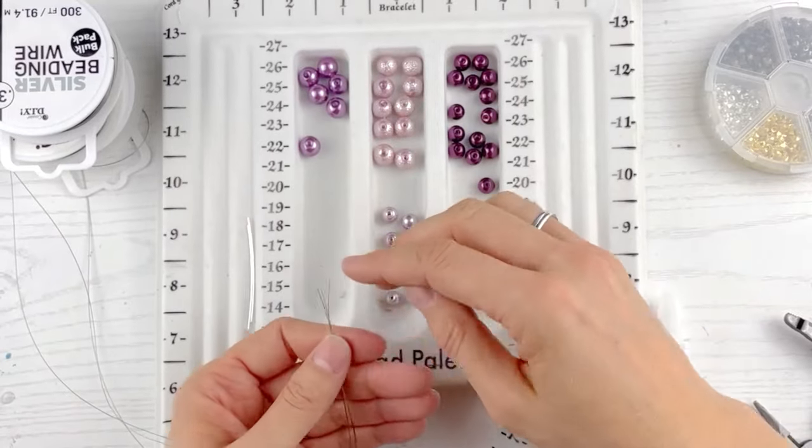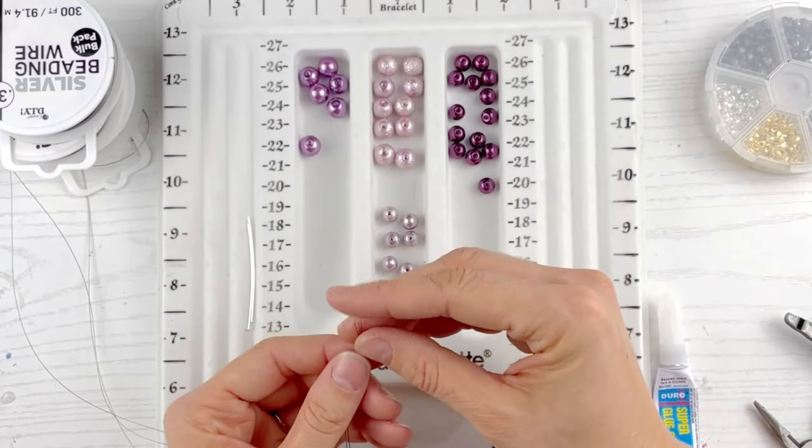I like starting the necklace by putting all three wires in the first bead. We're doing the pattern where we put three wires in one bead, then two wires in another bead, and then two different wires in the next bead. It's going to go: three wire, two wire, two wire, three wire, two wire, two wire. It's just a nice pattern to make that floating illusion look.